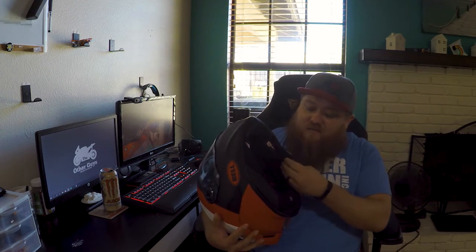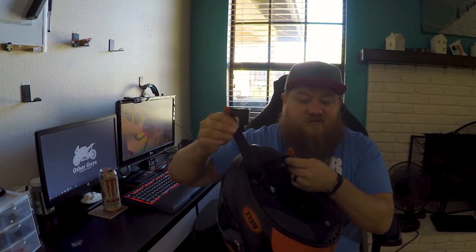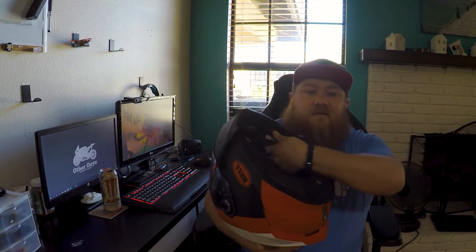Another cool feature is magnets — oh my god, why don't more helmet companies use magnets? The magnet goes right into your strap and snaps into place. It fits pretty snug. I was a little concerned it would come undone, but you can toggle it and it takes a little bit of force, especially going through the D-rings. The cheek pads are magnetic as well — they just snap back into place. Super easy, no messing with snaps or little buttons. That's freaking awesome.